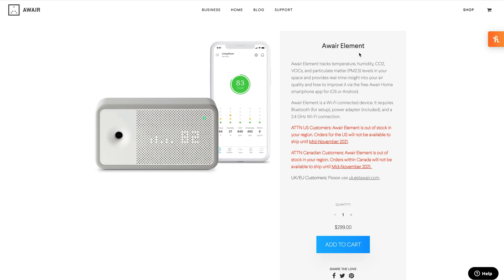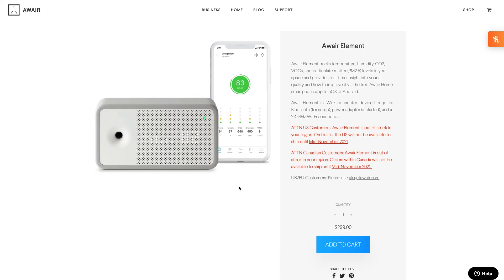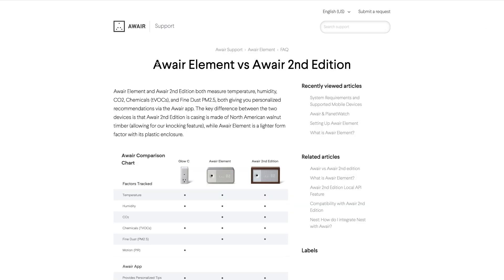I have the Aware Element product page open. The first thing that will jump out are those red notices that point out that currently deliveries are also a little bit delayed because, similar to other projects like Helium Network, there's a huge demand for people getting those sensors so they can earn crypto passively by just having the sensor share data. There are two things I want to point out — first, there's already an Aware Element 2nd Edition.